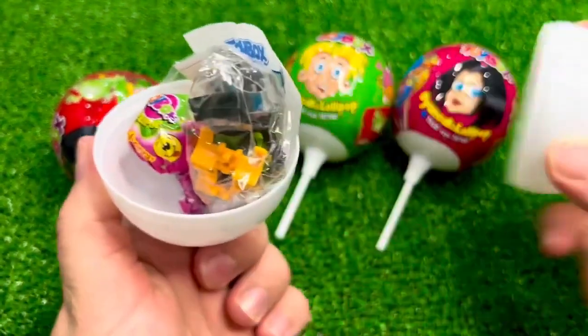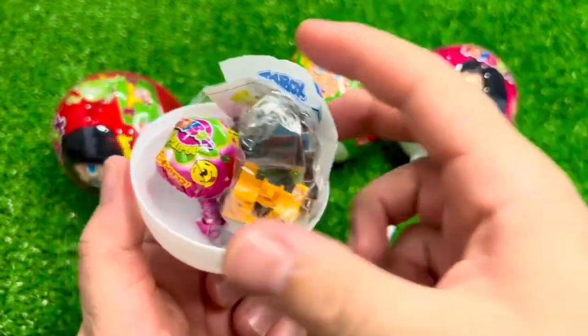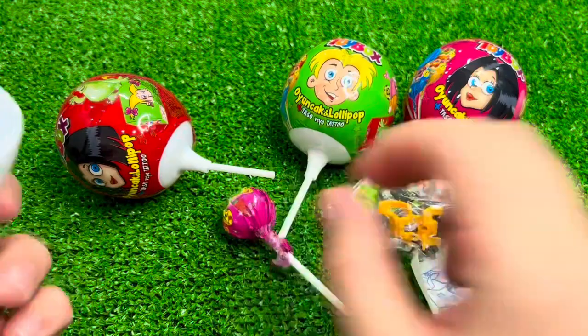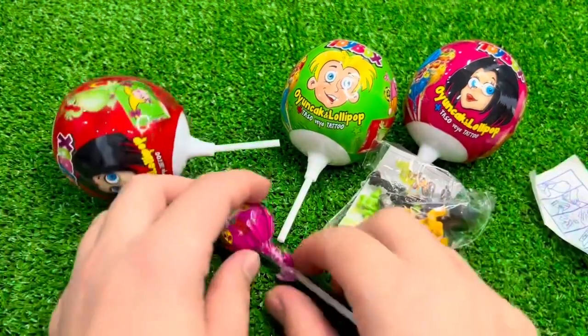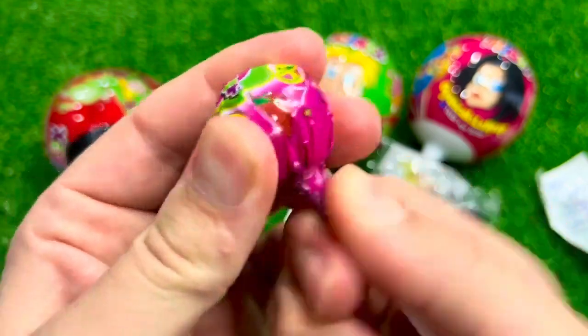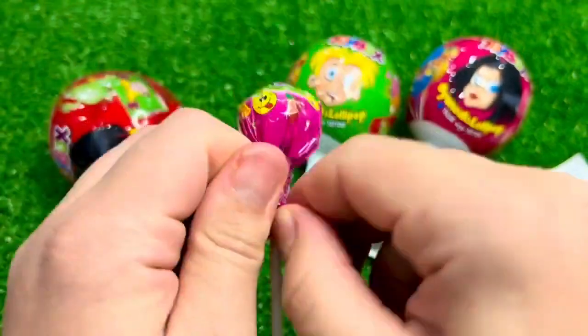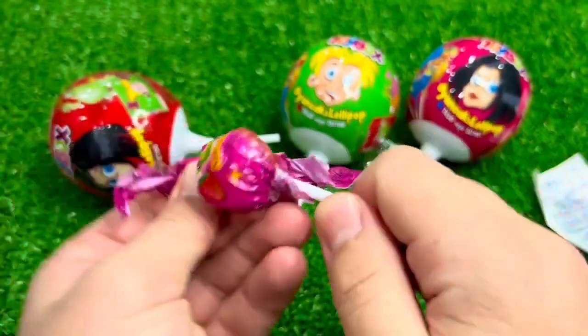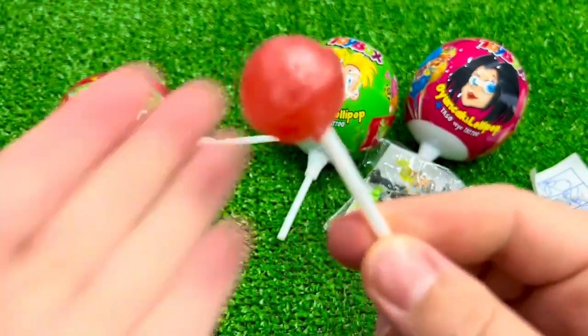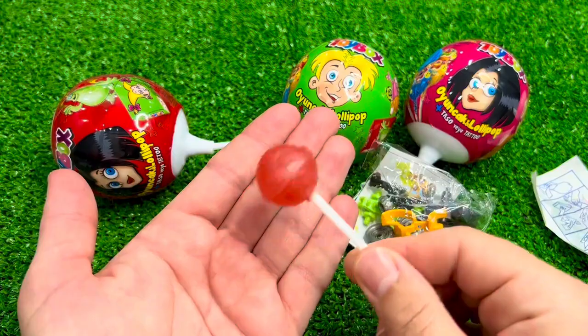I'm going to try to make it easy to do with my fingers. I'm going to try to make mine a little more quickly, a little bit more. I have to try to make mine, and put it on top.